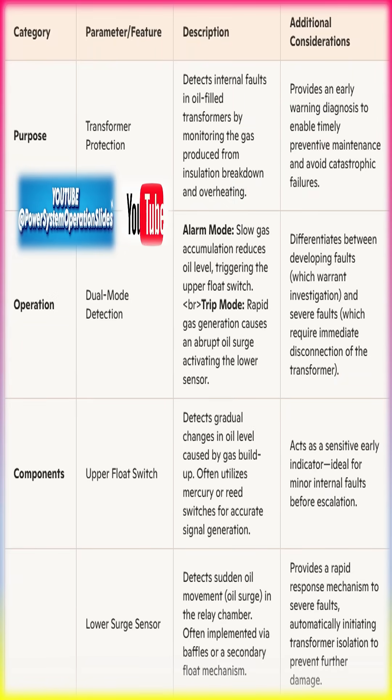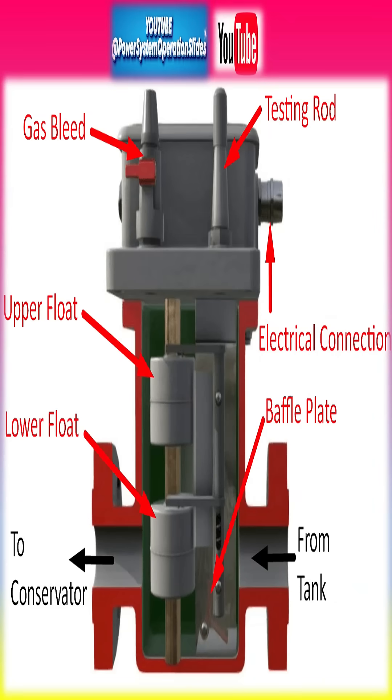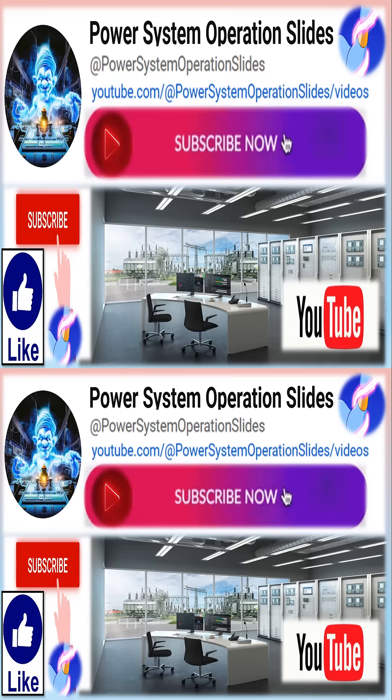Looking to the future, the Buchholz relay market is poised for significant growth. As global energy consumption rises and the demand for reliable power infrastructure increases,